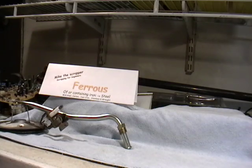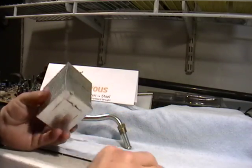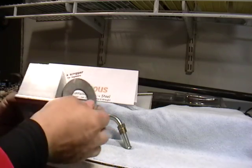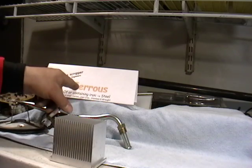This is a heat sink from a hard drive from a computer. It doesn't stick — there's nothing magnetic to this because it's aluminum. Aluminum is not ferrous.